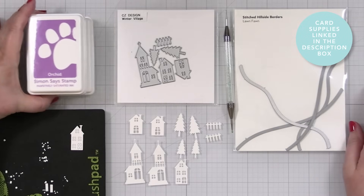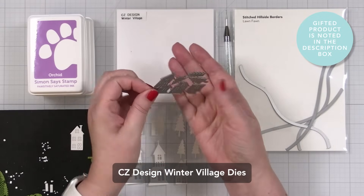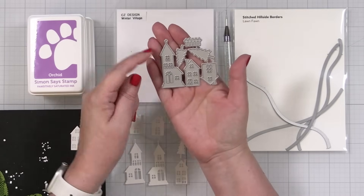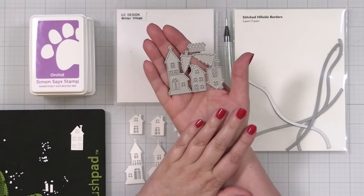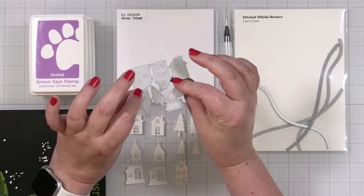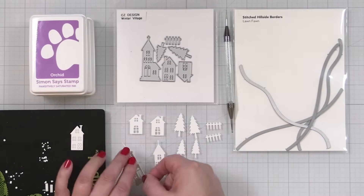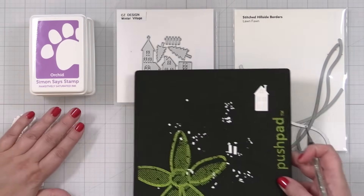Here's a look at the products I'll be using today. This is my new Winter Village die set. It is a small die set. I wanted to have a little tiny village with three houses. This could be a church, or if you didn't want it to be a church, you could just snip off the top of the cross on top of the building. It is very petite and little but it actually die cuts beautifully. Now I'm going to show you one of my little pieces that I have cut out.